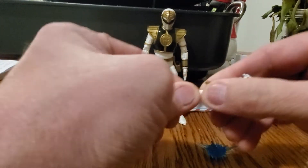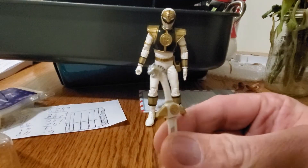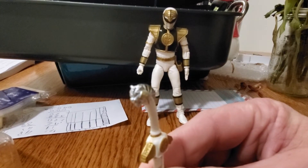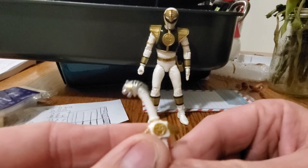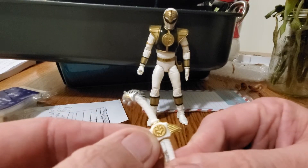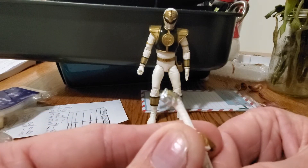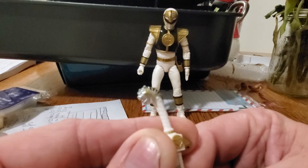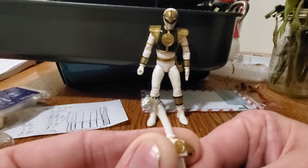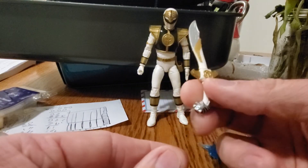The Saba sword is pretty stiff compared to the Legacy line. Let's get a closer look at it — they put some pretty good detail on it. Saba is all silver, and you have the White Ranger emblem right there on the hilt — it's pretty nice looking. The eyes weren't colored in red, which is kind of a shame, but the detail on Saba's face is pretty awesome. Compared to the Legacy one, this sword is almost twice as small.